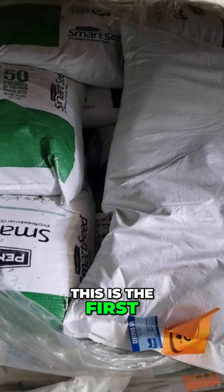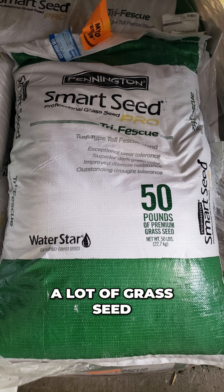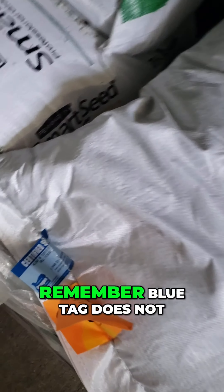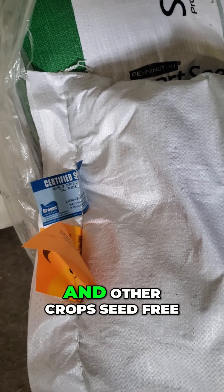This is the first time — this is by Pennington, they make and sell a lot of grass seed — but this is the first time I have seen a blue tag certified seed in a big box store. But you gotta remember, blue tag does not mean that it is weed seed and other crops free.